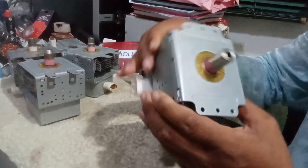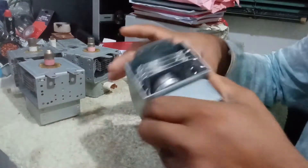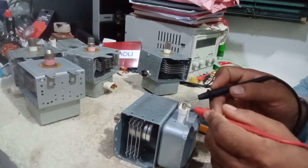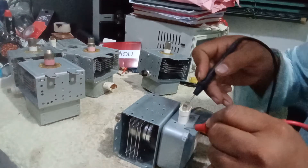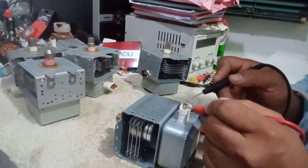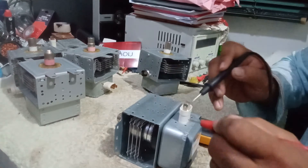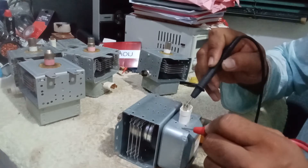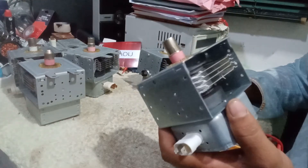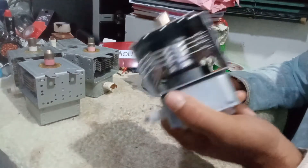This one looks good, looks very nice, but it's spoiled — it's not good. If I check by eyes it looks nice, but if I test by meter it's showing continuity in the body also. So this is also a spoiled magnetron. If you use this it will spark in the microwave. By eyes it looks nice, but by meter it's showing it's spoiled — you cannot use this.